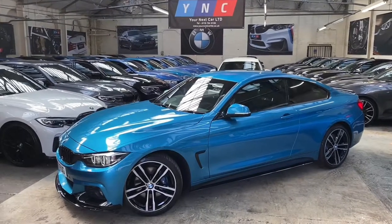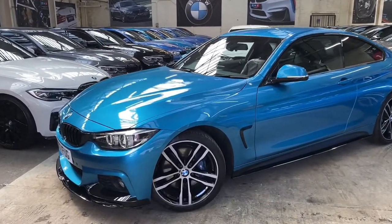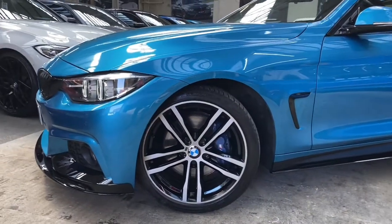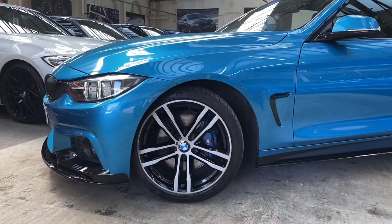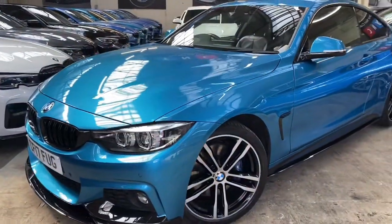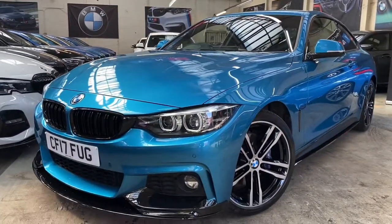Alongside the standard specification, we've also added a full warranty M Performance body styling kit to the car. You'll also see the vehicle comes equipped with the 19-inch 704 M alloys that we've had fully refurbished in the bicolor jet black. Sitting behind the wheels you'll see the M Sport Plus brakes.